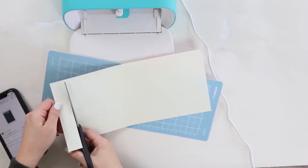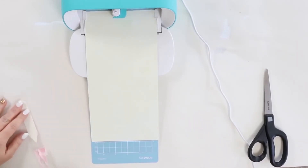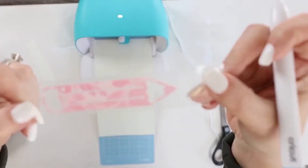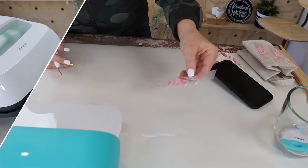Next, I'm going to use my Cricut tool and weed out any excess around my images. I'll cut them out and then place them in the middle of my canvas bags.